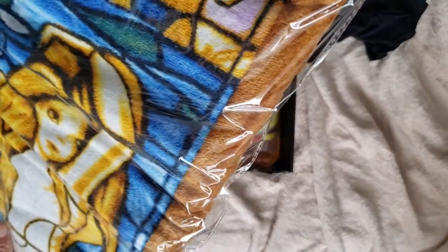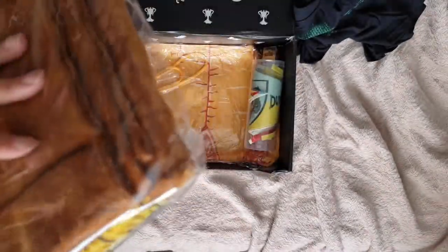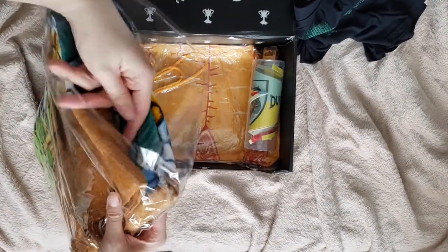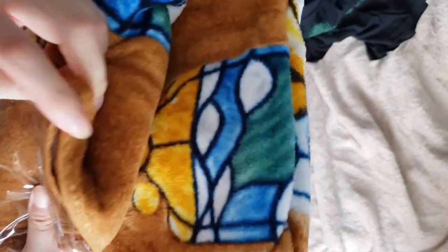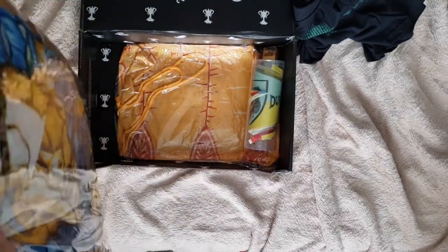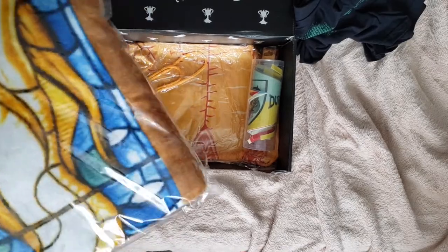Next item is — damn, this is big. So this is the mermaid stained glass window in the Prefect's bathroom. This is actually a towel, a really big towel. This probably could be a beach towel. I think this is actually pretty cool for an item. I'm not going to take it out because it's going to take me forever to put it back in. But yes, as you can see, this is a towel. It's rather nice. I'm totally going to use it — not sure if I'm going to use it at the beach, but it is pretty cool.